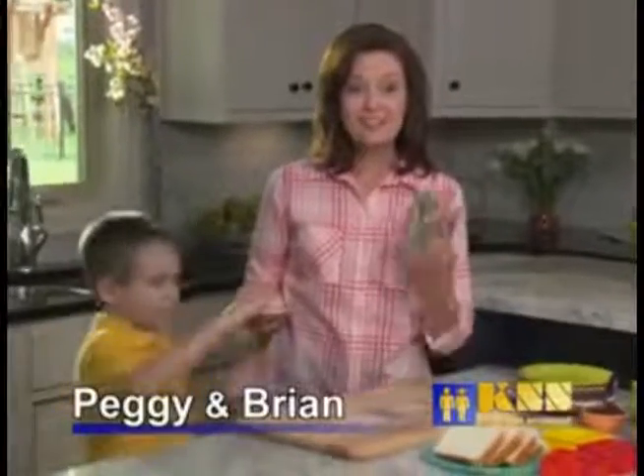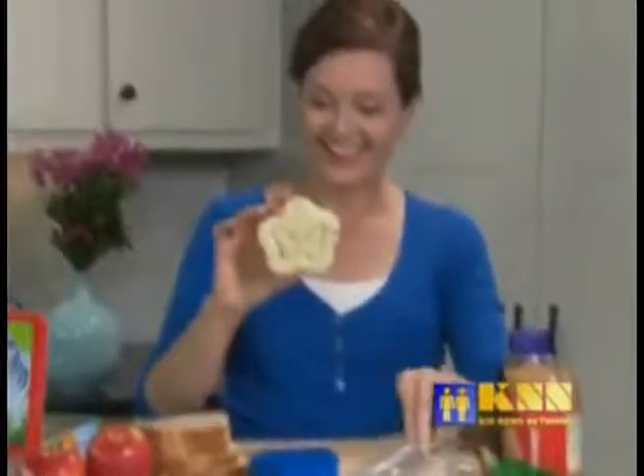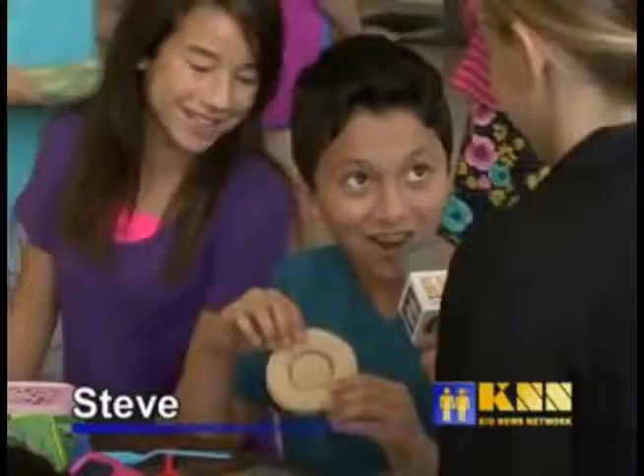Brian is so finicky, but when I started using Samet Shapers, well, you can see how he gobbles it right up. Brian's mom was the first to try Samet Shapers, but it wasn't long before every kid at Swatston was begging for these new lunchtime treats. Oh look, I got the butterfly — pretty! I got the donut — awesome.